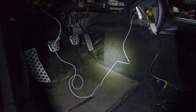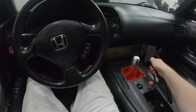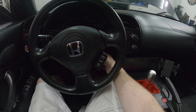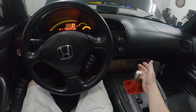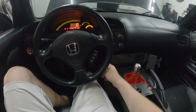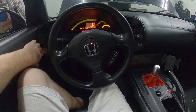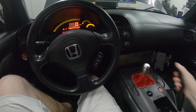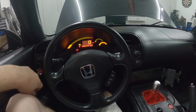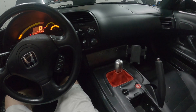I cleaned that up as nicely as I could, got everything buttoned up, and it's working as it should. I'll show you — turn the key to the on position, make sure the car is not in gear, foot on the brake for safety. With the e-brake down and I press the start button — you get nothing, which is what you want. With the e-brake up, left foot off the clutch, right foot on the brake — the car starts without the clutch pressed.